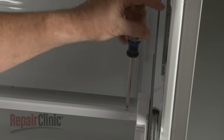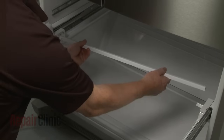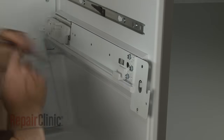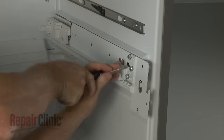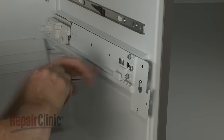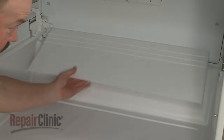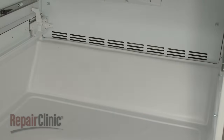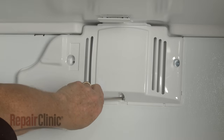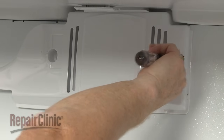Unthread the screws securing the roller support bar, then detach the bar and set it aside. Now unthread the screws securing one of the drawer slide rail assemblies. Pull the assembly forward to detach it. Lift off the air deflector. Next, unthread the three screws securing the evaporator fan cover. Pull the cover off.